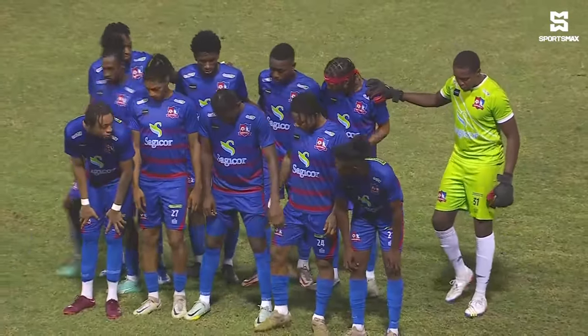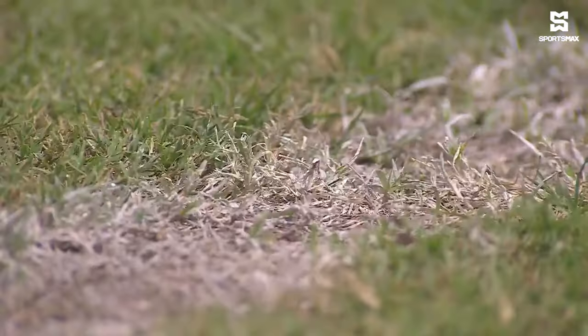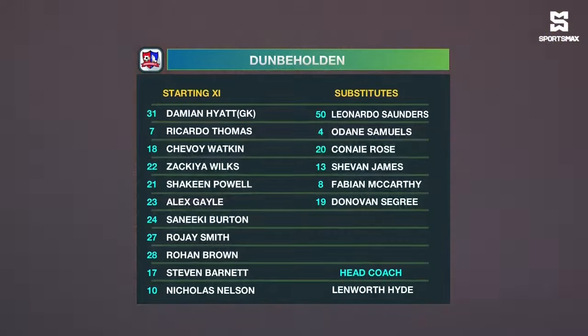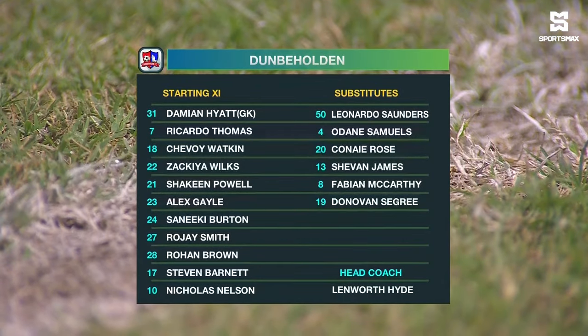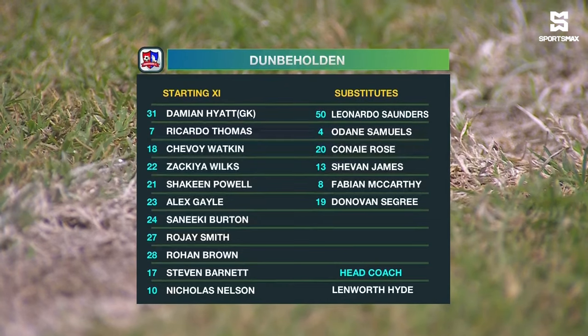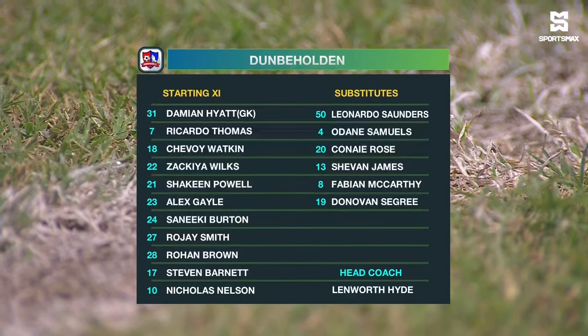Sine versus Nicholas Nelson, Dunby-Holland brothers on opposite sides. Let's look at the starting lineup for Dunby-Holland: Damian Hyatt in goal, Ricardo Thomas, Savoy Watkins, Zaki Wilkes, Shaquine Powell, Alex Gale, Sineke Burton, Rajay Smith, Rohan Brown, Stephen Barnett, and Nicholas Nelson.